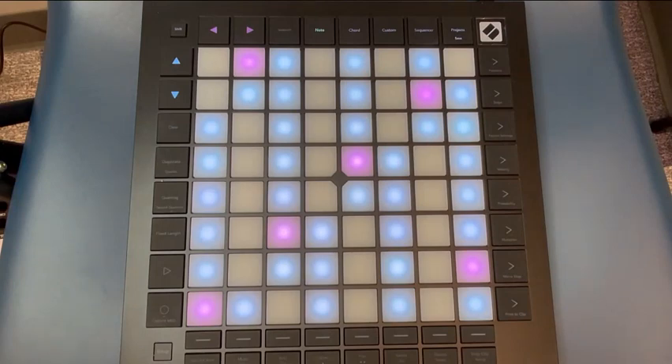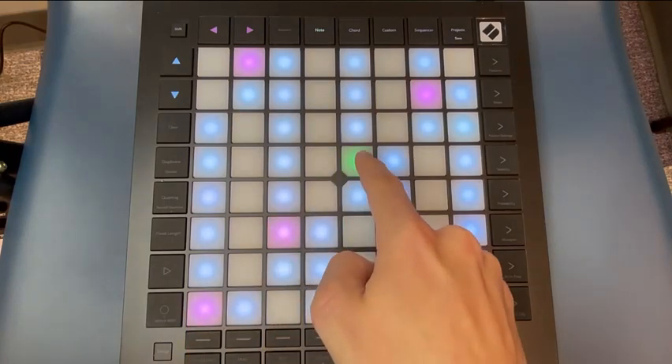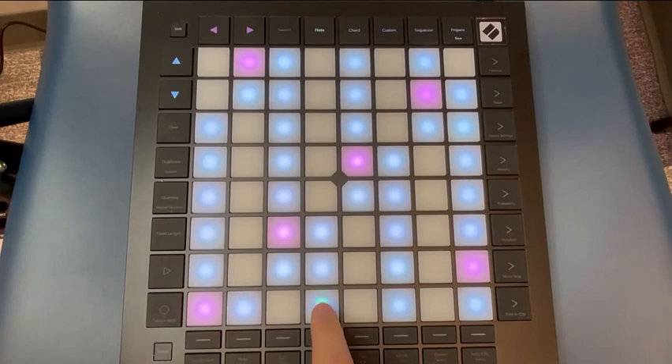Note Mode has two main ways to see the notes that you would like to play. The first way is by using Chromatic Mode. In Chromatic Mode, the pink squares represent the main note of the scale that you are trying to play. The blue squares represent notes that are within the chosen scale, and the squares that are grey are notes outside of the scale.